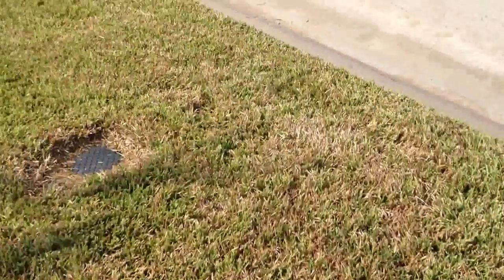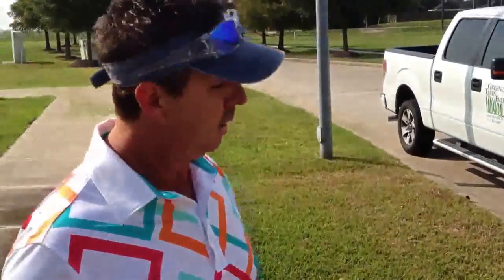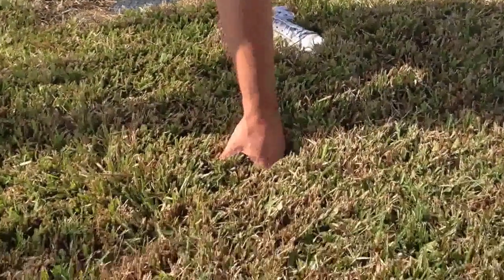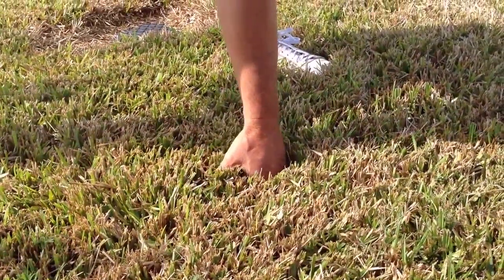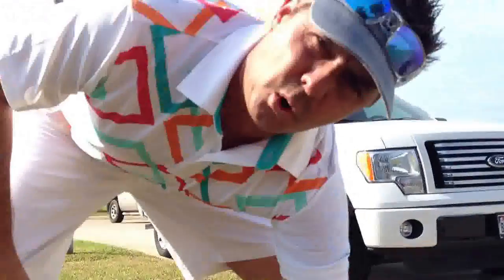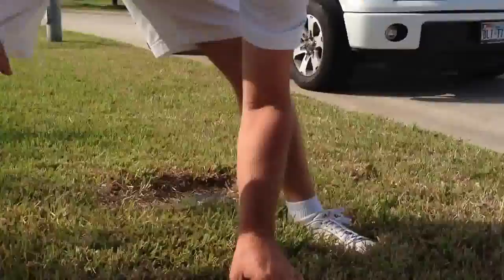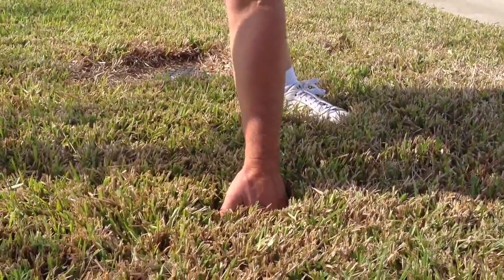Is it drought stress — meaning does it need more water — or is it chinch bugs? The first thing you want to do to determine that is come down here and put your finger beyond the soil or beyond the grass. Touch the soil. If it's good and moist, there's plenty of moisture here, and good chances that's going to be chinch bugs. If the lawn is real dry, good chances it may be drought stress.